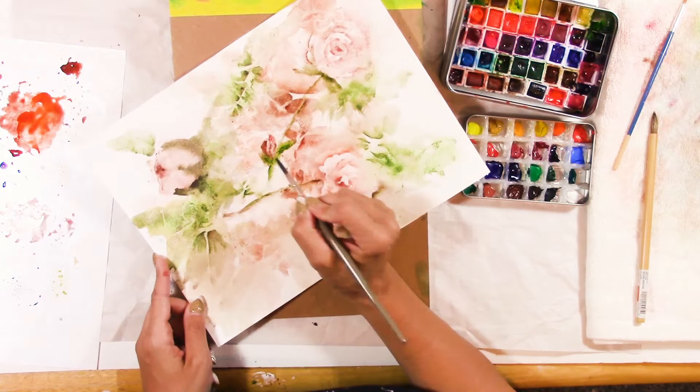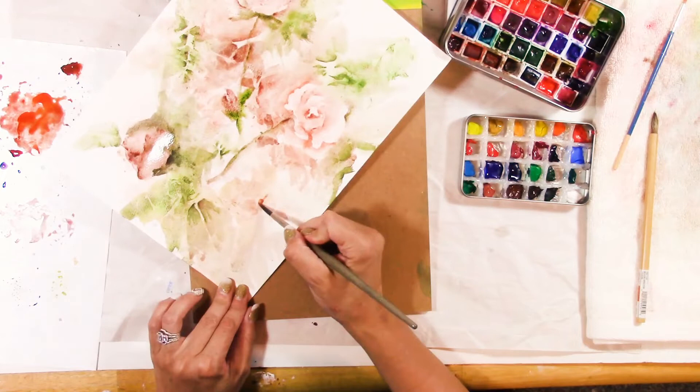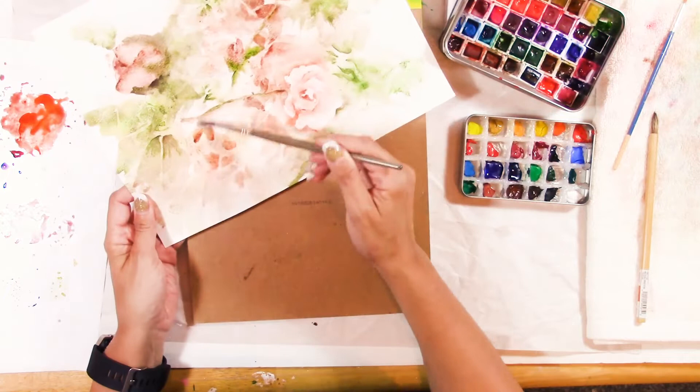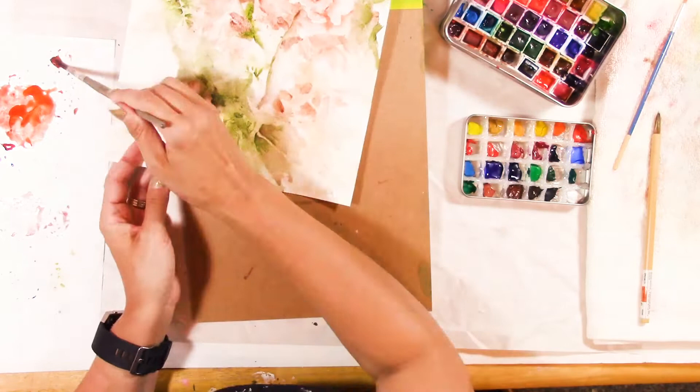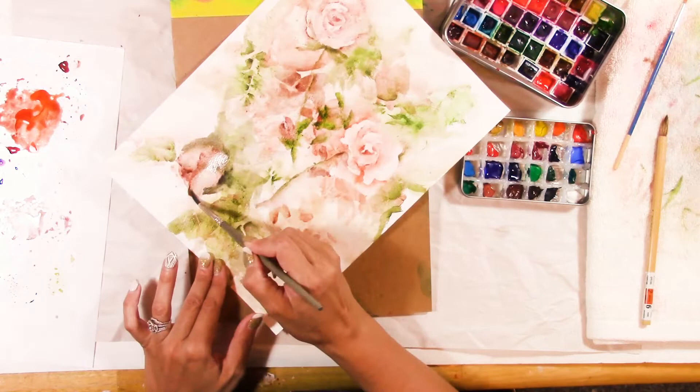I'm painting some rose buds and developing them, adding a few petal shapes and details here and there. You really want to take time to step back and look at the painting — don't get so caught up that you forget to actually look at it. Consciously take a break, go warm up your coffee, and come back to look at it again. And there is the finished painting! If you enjoyed this video, please comment, like, and subscribe.